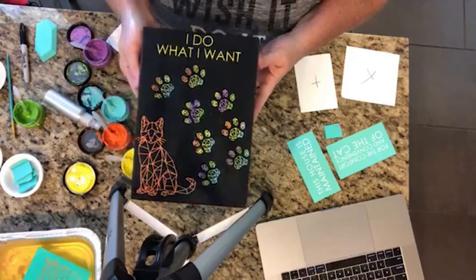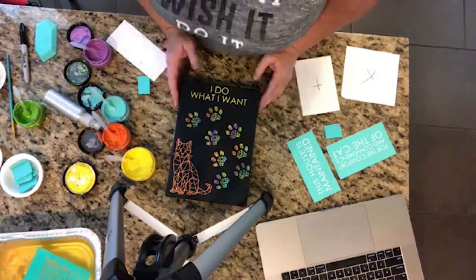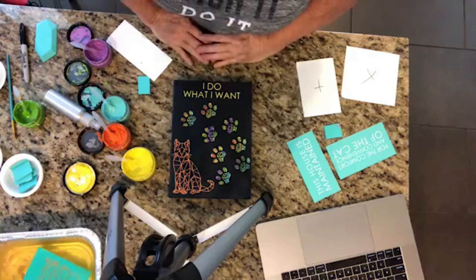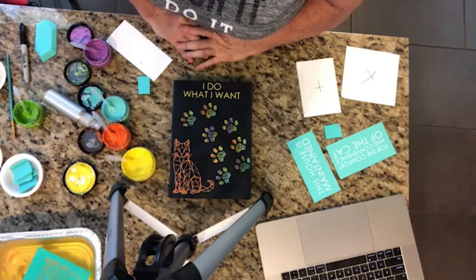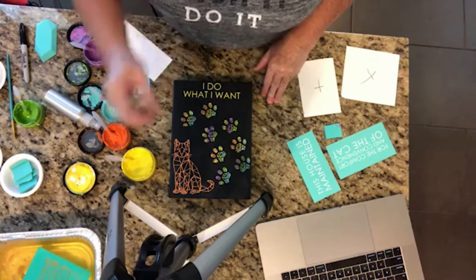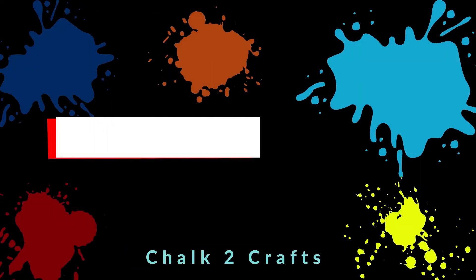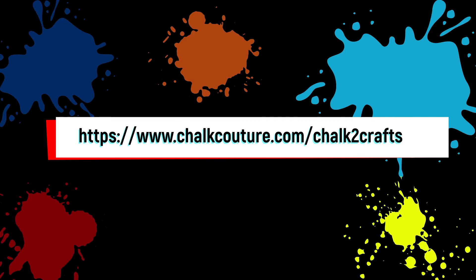Thank you guys for joining. Remember, if you're interested in learning more about Chalk Couture, just send me a message. Please like and share this video — it helps all of us in Chalk Couture when we do that. There's a shop tab up at the top of my page. It's been great hanging out with you — I'm going to chalk again today, maybe a few times. Jodi's coming back tonight so I've got to get some stuff done. If you like this video, please click on the subscribe button, hit the bell icon, and don't forget to visit my website. Thanks, talk to you soon!